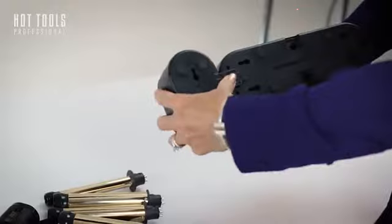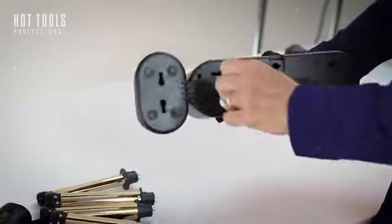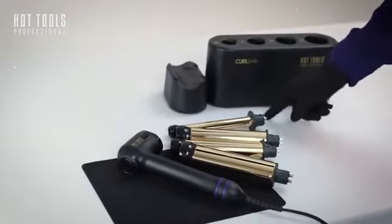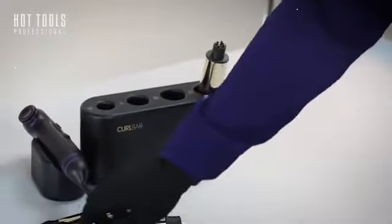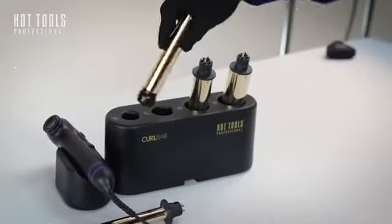Since I am left-handed, I put it on this side, and that's just the way it works for me. Depending on your styling station, if you have a limited footprint, you might want to place it in the front of your CurlBar set to rest. There is a piece inside the unit that helps these barrels self-correct, so that they are in perfect position to lock onto the unit.